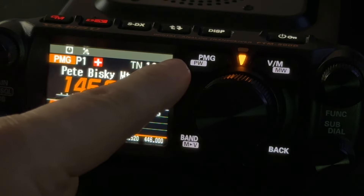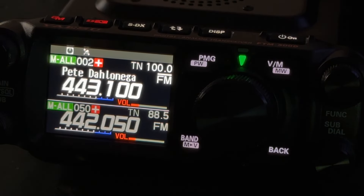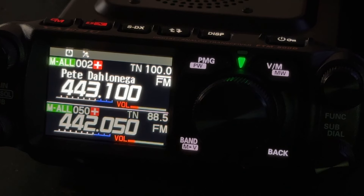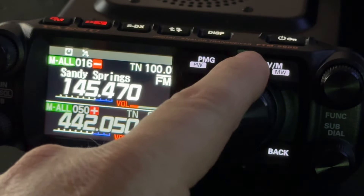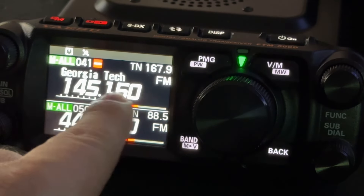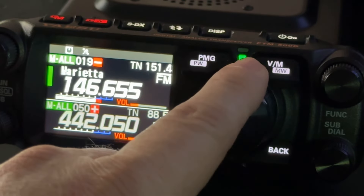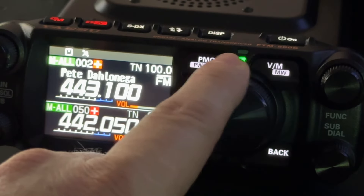You see the button here labeled PMG — you just toggle it on and off by pressing the button. So now we're back in normal mode monitoring two different frequencies because you have two different receivers, VFOs. It's just another layer of memory. I've got a lot of memories programmed in here as you see, and I have tags showing where the repeater is located. If it's a repeater, I also have simplex frequencies.